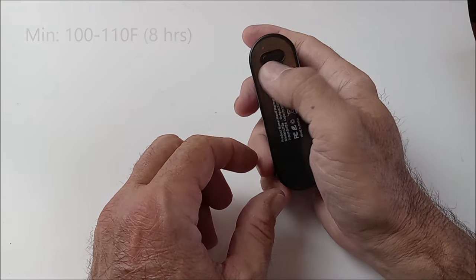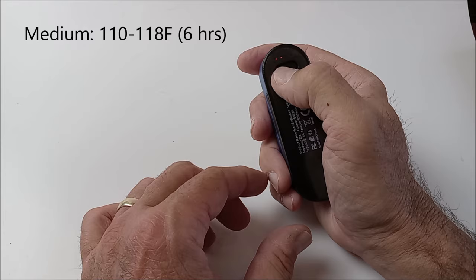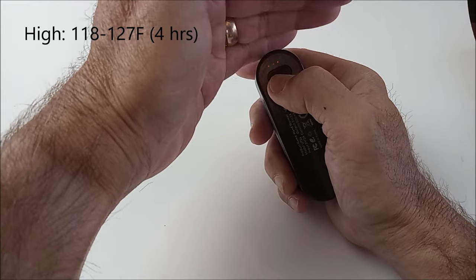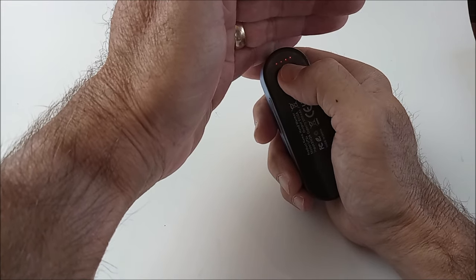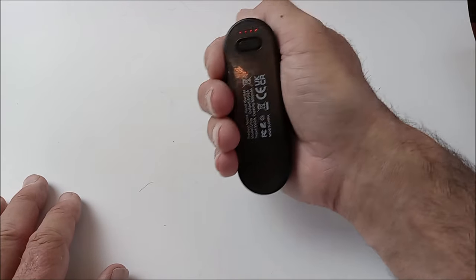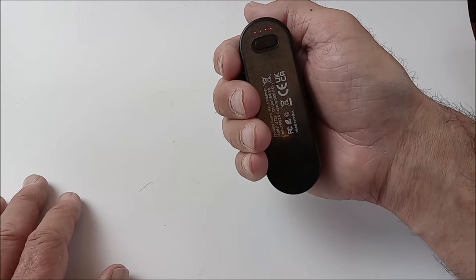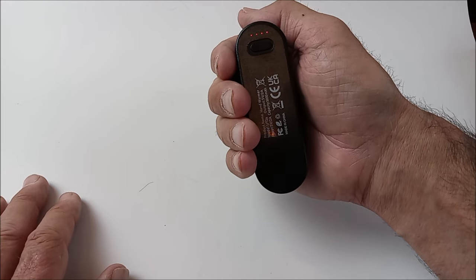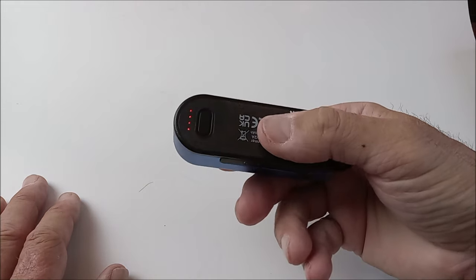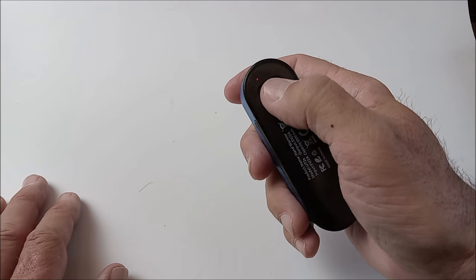Each quick click cycles through the heat settings — now there are two lights, then three lights, then four lights — that's the maximum setting. Trust me, it is crazy warm. I can feel the heat right there. I can't wait to go to the shop and show you with a temperature recording device how quickly the temperature changes. It is absolutely hot in my hand — fantastic. Back to low setting, then turned off. Let's take it to the shop.